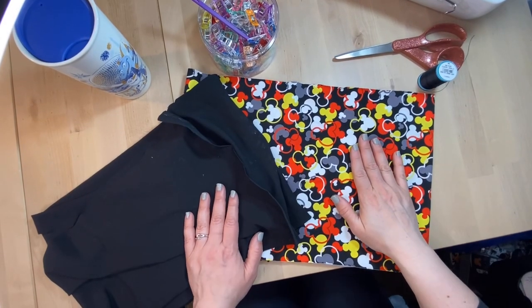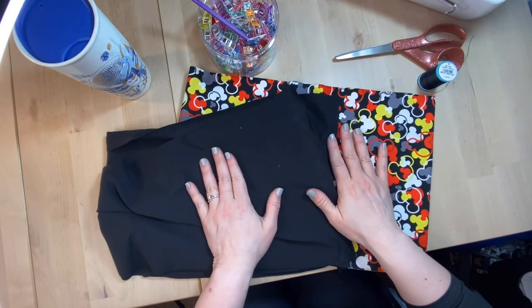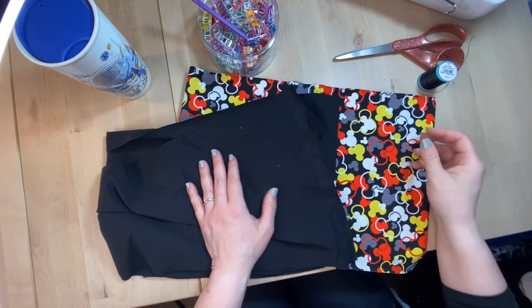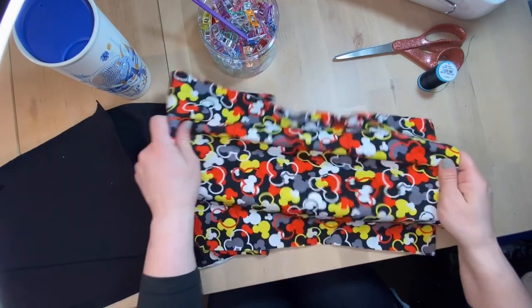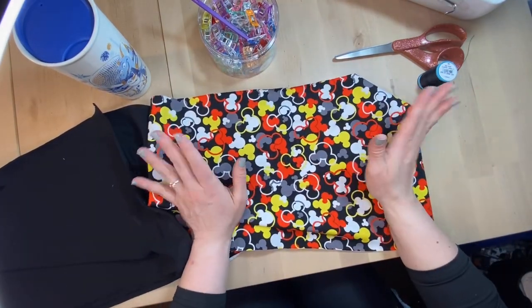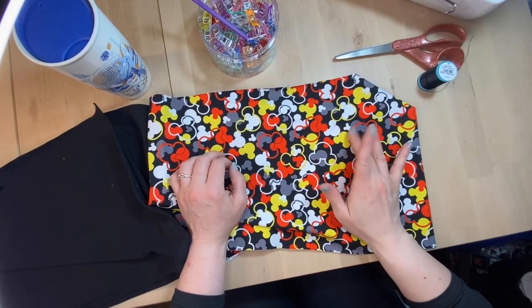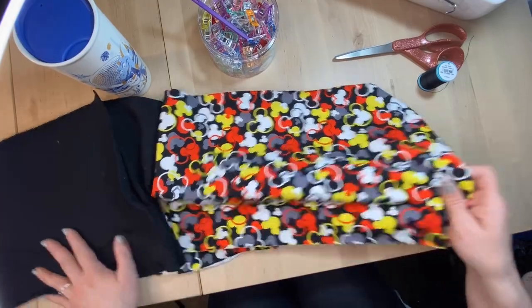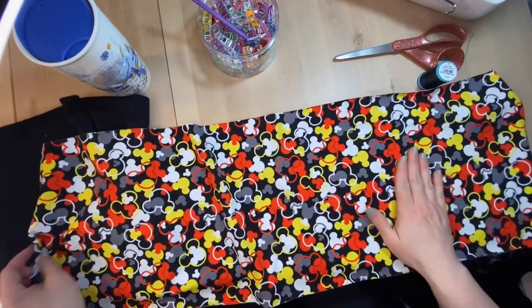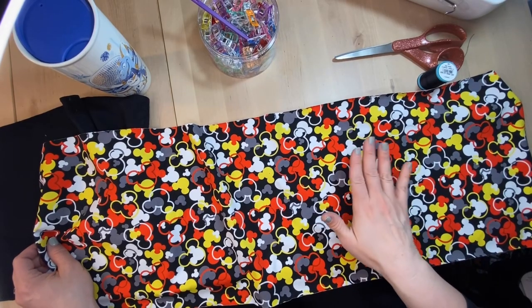To get started, we need two pieces of fabric. These are both a cotton lycra — a really nice stretchy knit. It's a pretty decent weight, not very flimsy, doesn't get stuck into the feed dogs on my machine. We need two pieces, each the same dimensions.